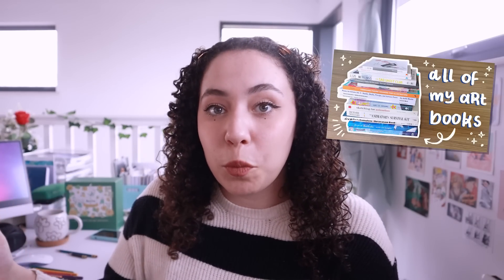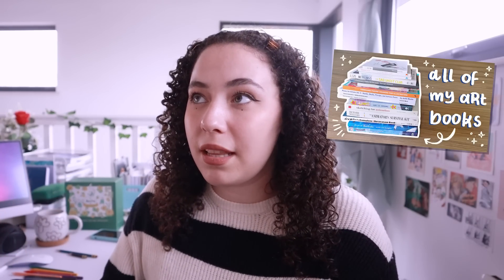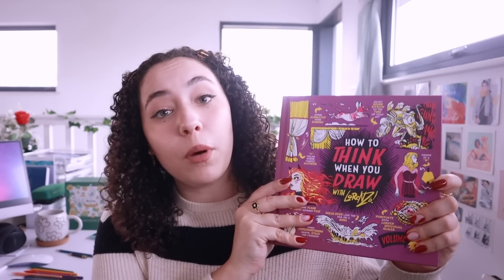Now I want to get into some of my favorite art books that I got this year. If you watched my last video where I gave you guys a tour of all of my art books — I think I posted that last year — so this is basically all the art books I've gotten since then that I've added to my collection. This first one was the last one that I got, and I got it at Thought Bubble just two weeks ago.